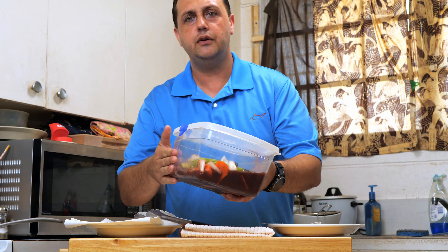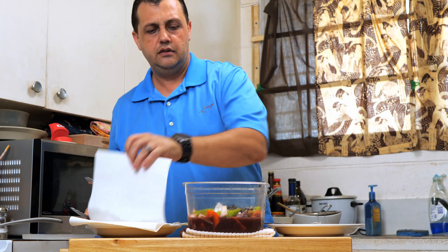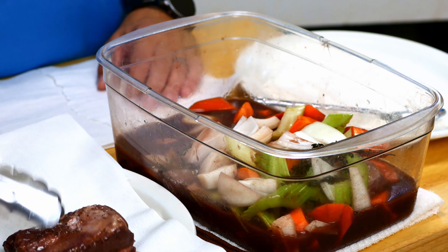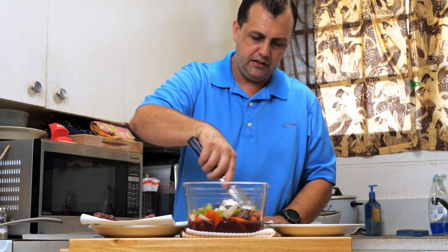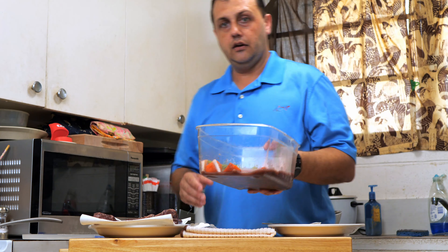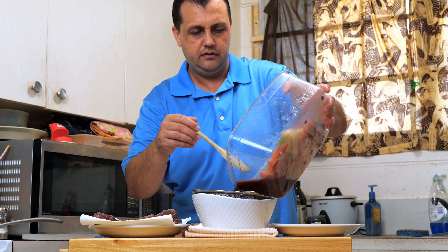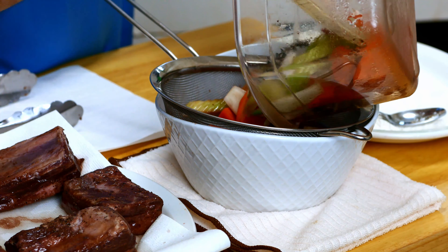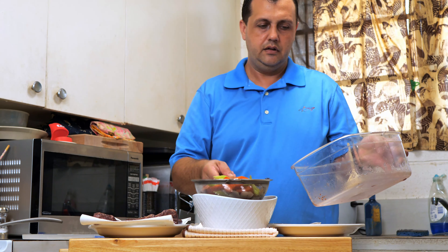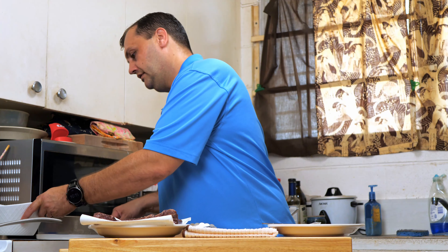So we had our short rib marinated for 24 hours. We're going to take it out of the liquid and drain it on paper towels — you want to make sure it's a little bit dry. We're going to give it a good sear in our pan. You can see that nice color the wine has given the meat. While the meat is drying out, we're going to take our vegetables and our liquid, strain it, and reserve the vegetables and the marinade. Reserve the veggies — they'll be going into our braising liquid later. The red wine we're going to use to deglaze our pan.